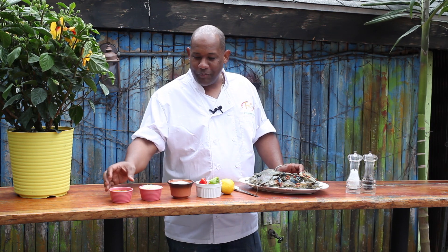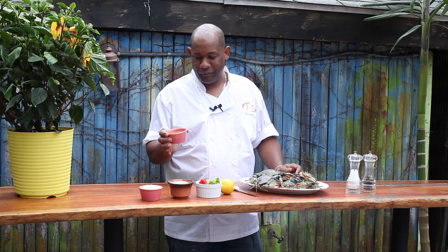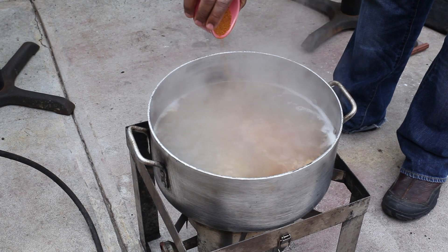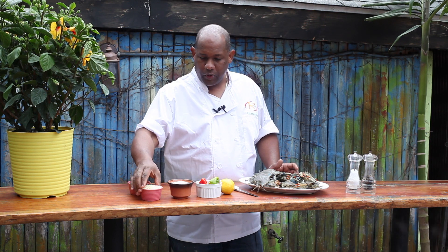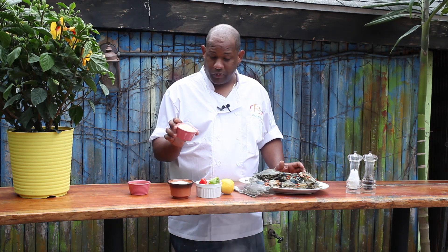One of the first ingredients I use is probably the ingredient that's in every crab boil around the country — this is Old Bay seasoning. Very salty, very spicy, and gives a really nice undertone of earthy flavors. We also have here chopped garlic. Cannot have a good crab boil without garlic.